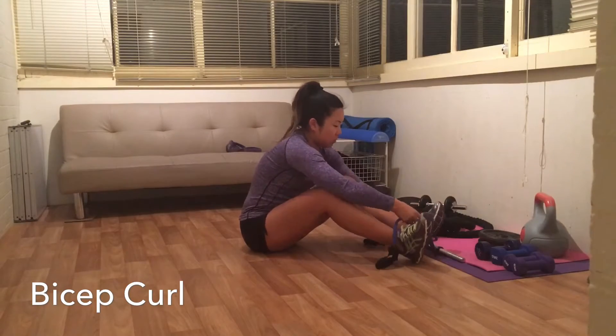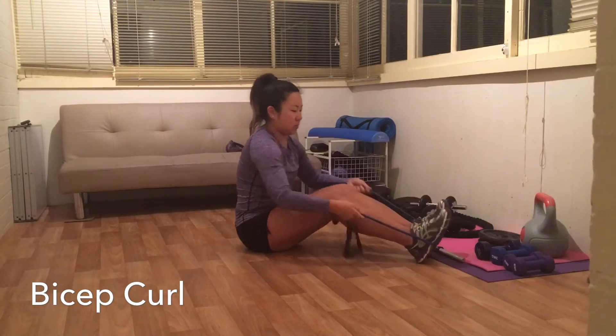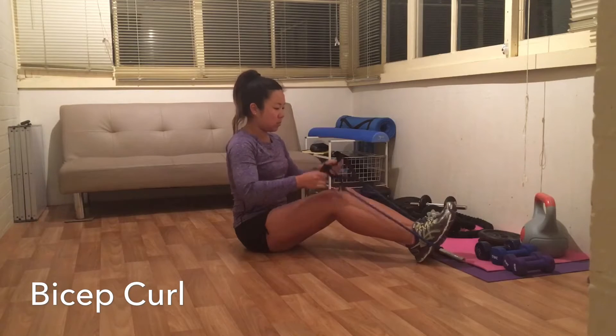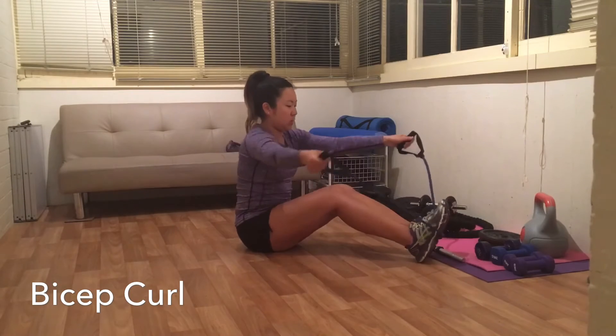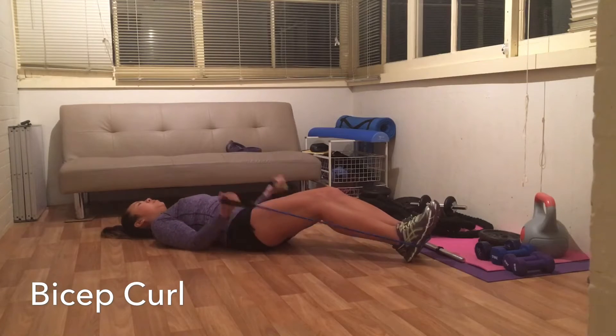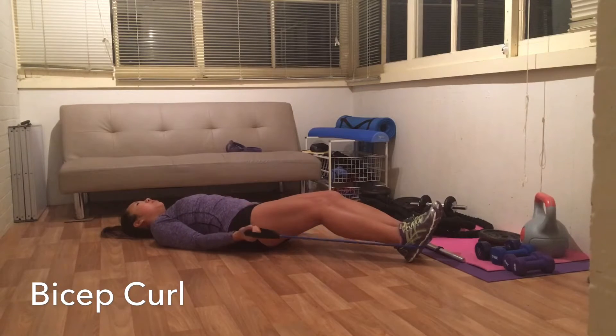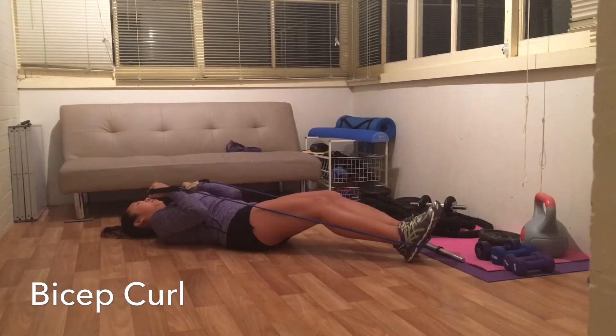Back to the resistance band. I have it around my feet, knees slightly bent and elbows anchored to my side. Every time I do this exercise the next day my biceps are always sore. Focus on controlling this motion steadily and it will make such a big difference. I found this exercise a great way to actually tone up my arms as well.